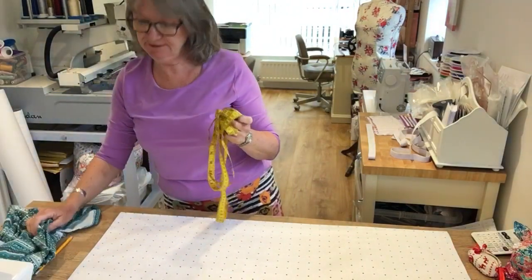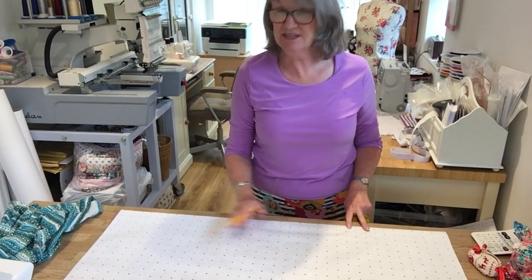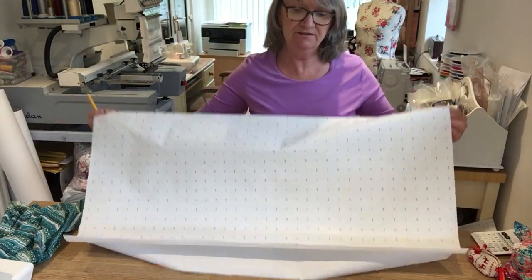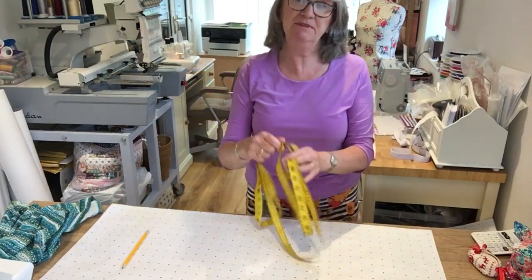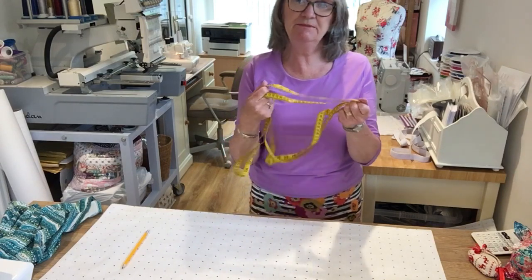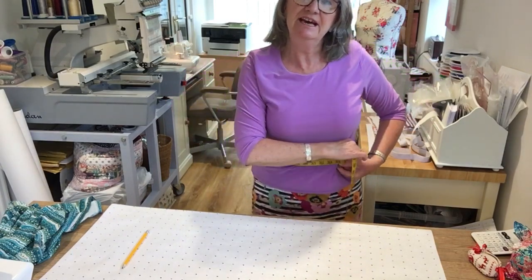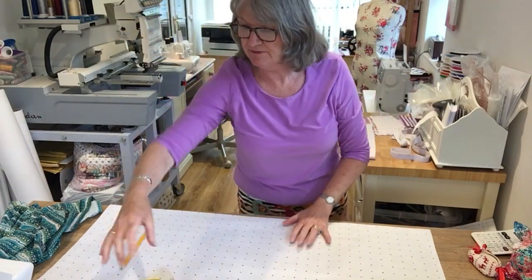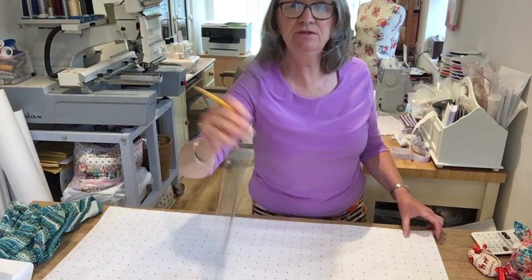We are going to make a made-to-measure pattern. I'm going to tell you how to transfer your measurements of waist, hip, and skirt length onto a piece of folded paper. Take a piece of paper that's going to give you the length and width of your skirt. When taking measurements, don't pull your tape measure too tight - just so it's comfortable. Put your tape measure around your waist and take your measurement, then divide it by four. My measurement is 84, so 84 divided by 4 gives you 21.